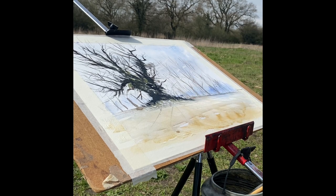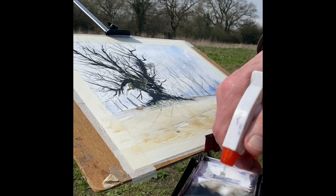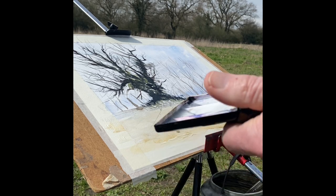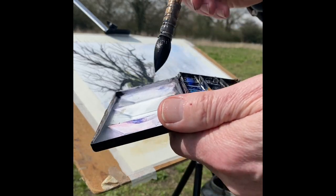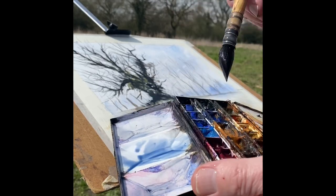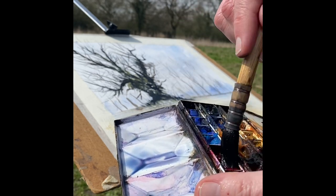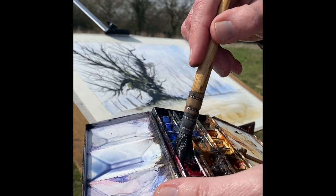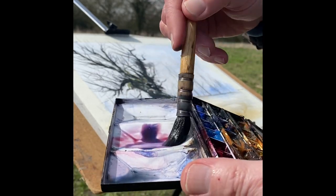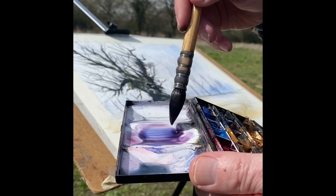Then we're going to come in with some shadow mix. Use a spray, run that off, just tip it out. It's a great thing about working outside. We're going to mix up some ultramarine and some crimson - alizarin. Different ways of pronouncing that as well.